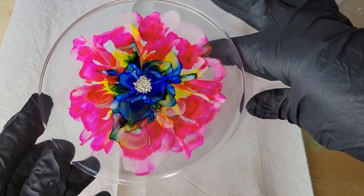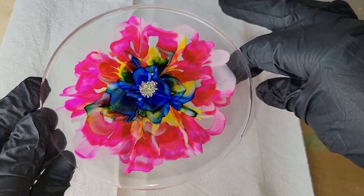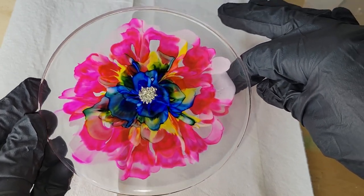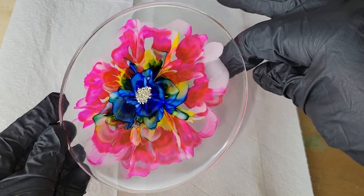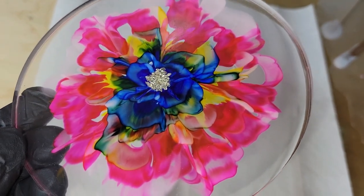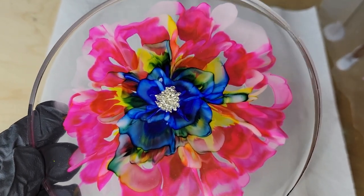Here's how it turned out — this was 24 hours later. I popped it out of the mold and I think it turned out so beautiful. It really looks like a rainbow flower, I just love how this one turned out. I've been doing lots of other flowers using a similar technique but with different petal shapes, so definitely subscribe to my channel so you don't miss those videos coming up soon.